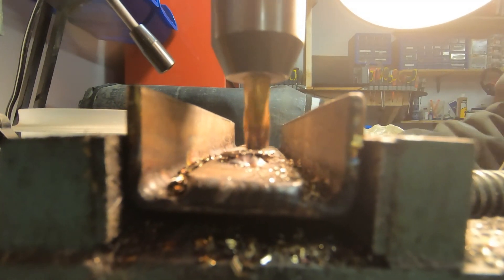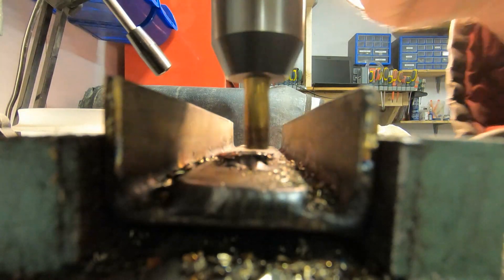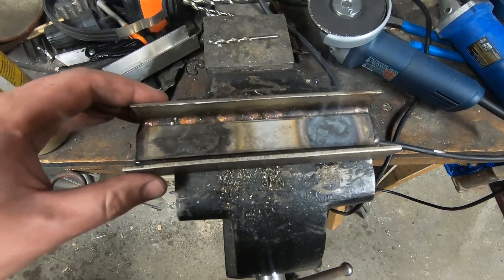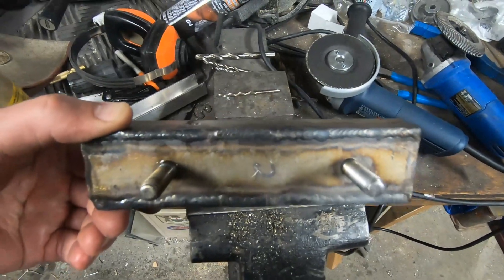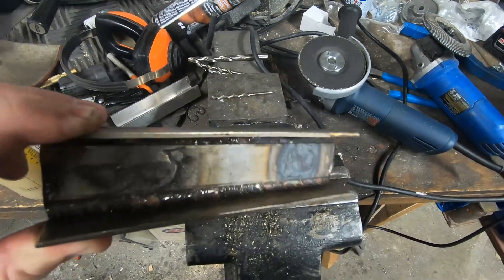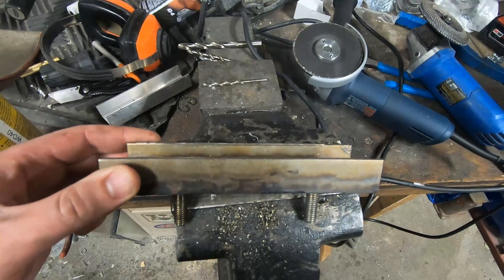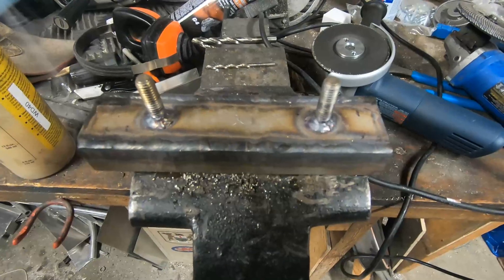Once everything was machined flush, I did reinforce it all with some extra welds. On this one, because I wasn't sure how strong it would be with just the bottom, I ran another bead all along the top of each bolt as well.